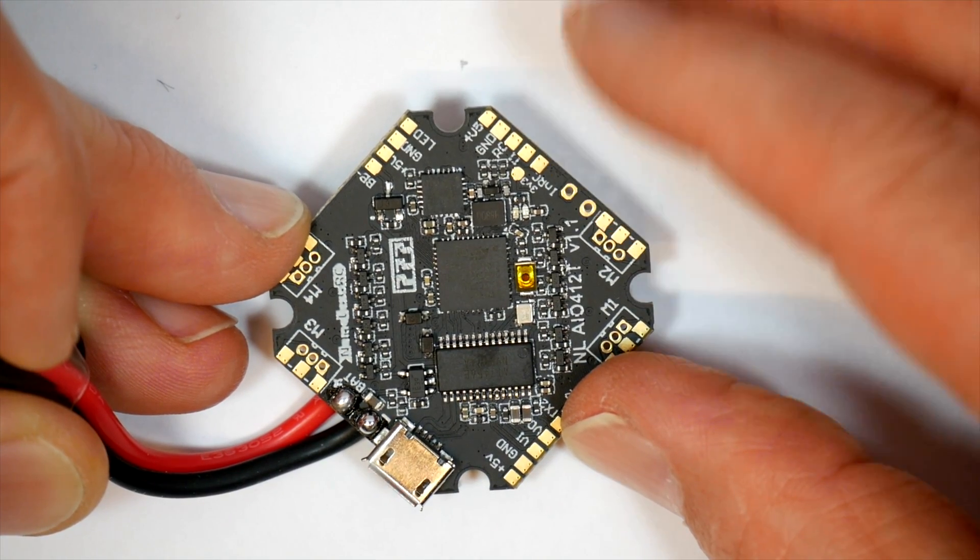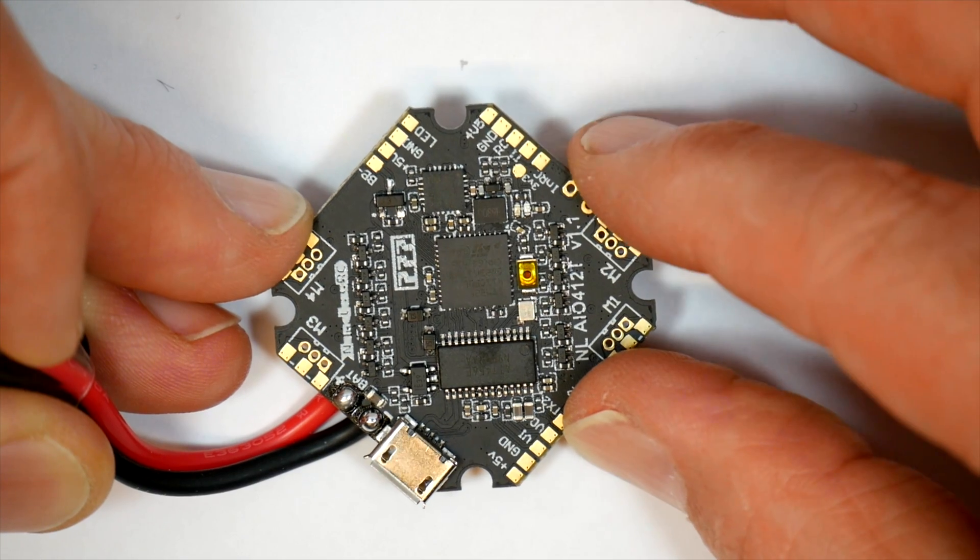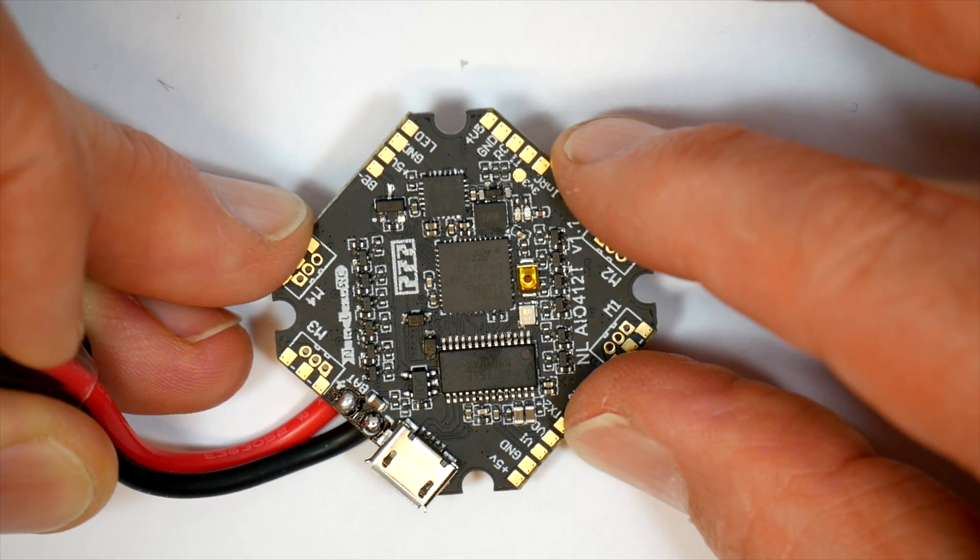Hello and welcome to the Worldly Bloke channel. Today I'll be reviewing this all-in-one 412T flight controller from NamelessRC.